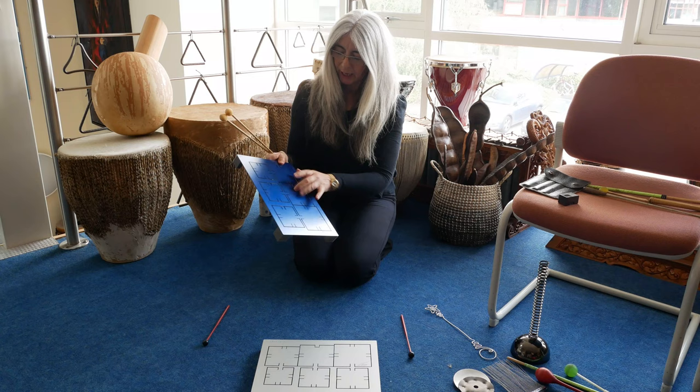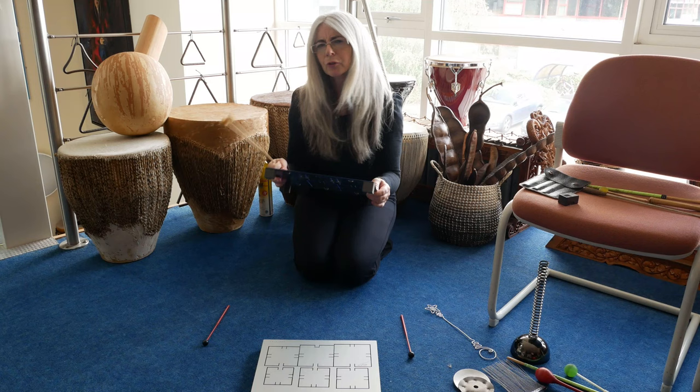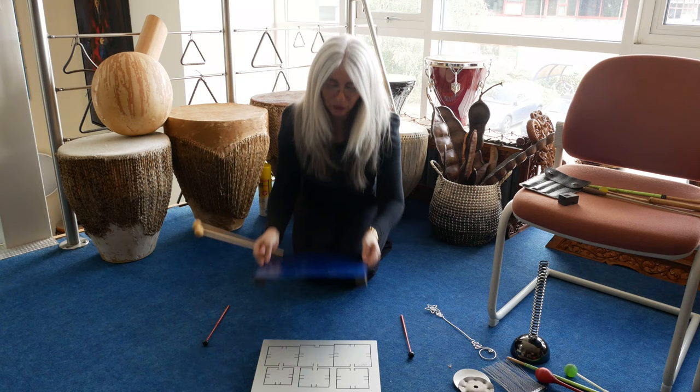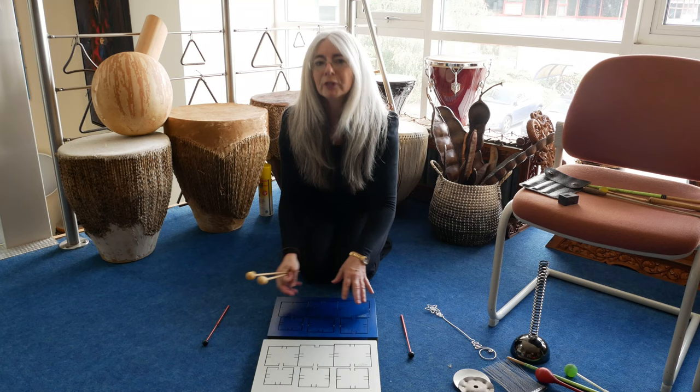I came across these Sen plates, and they're basically six individual pitches per plate, and they're really quite effective. There isn't that much you can do as regards to the types of mallets you can use, because you don't want to strike them too hard or use too hard a mallet. They are more for educational purposes, therapy purposes, and so on. As you can see, they're incredibly mobile, pretty light, and you can stack them up quite carefully — just be sure that nothing too heavy is laid on top of the actual plates themselves. So, just a tiny little example.